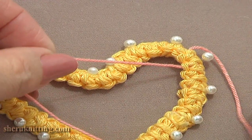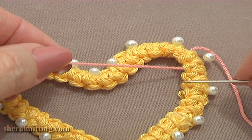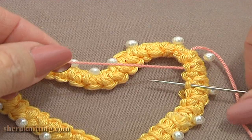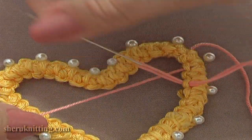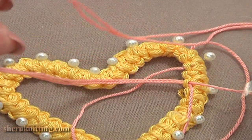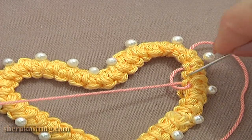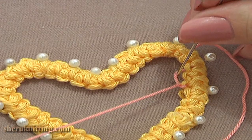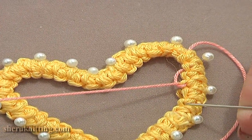This row I am working from the top to the bottom, so skip the next side loop on the cord. Insert the needle through the next loop and pull the thread all the way through. Hold the working thread below the needle. Here the first stitch is made — don't make it too tight. Repeat: skip the next side loop on the cord and work into the second one.